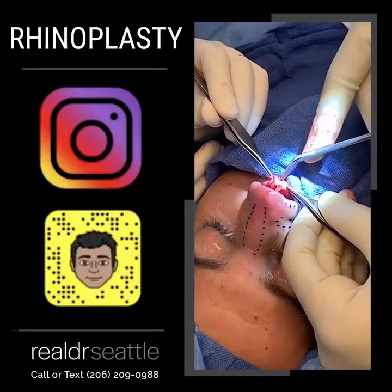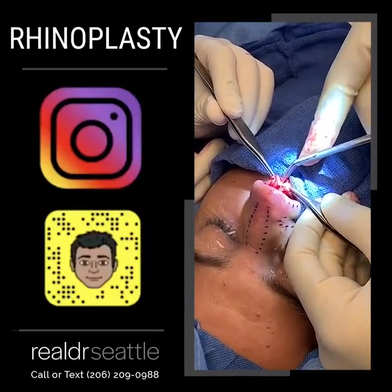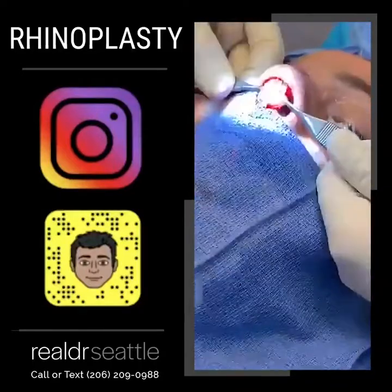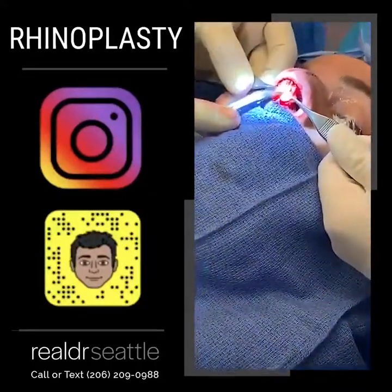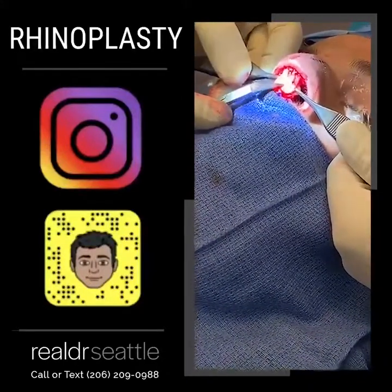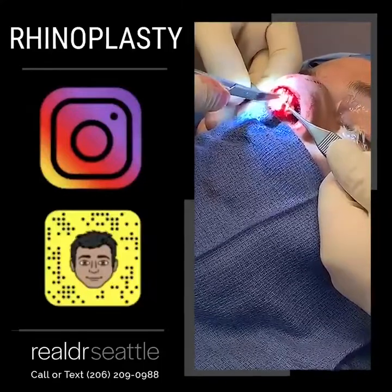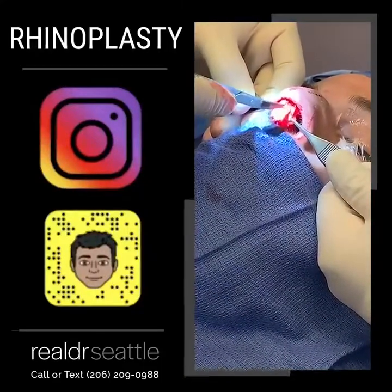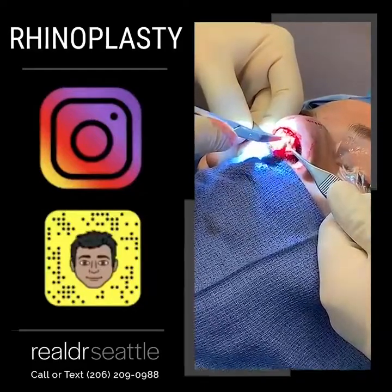We're gently separating it without making a hole anywhere. This is really, really challenging. My assistants are retracting, and we're trying to get to the septum. The septum is right here. Do you guys see how hard this is to see and feel? Rhinoplasty is a thinking man's surgery — a surgery that deserves extreme focus, dedication, and respect.